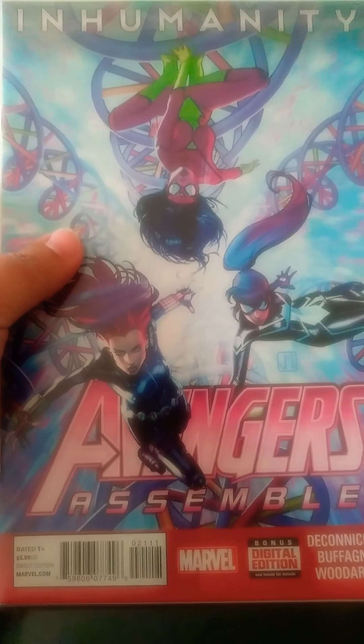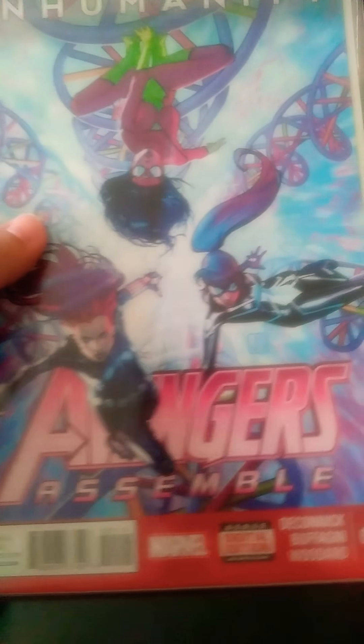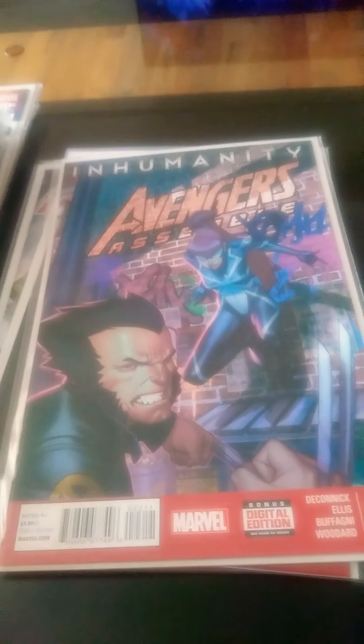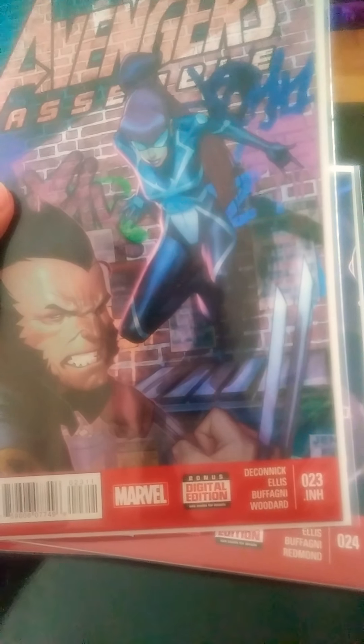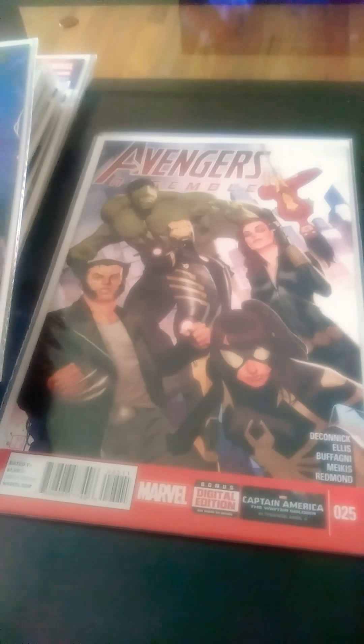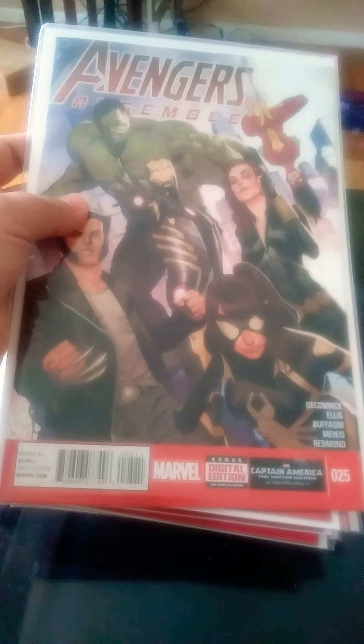Inhumanity — Avengers Assemble 21. Inhumanity — Avengers Assemble 22. 23 — Avengers Assemble with Wolverine. I forgot her name — she looks kind of hot for her drawing. Avengers Assemble 24 — Iron Man and that same woman from the previous one. Avengers Assemble 25.